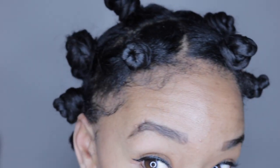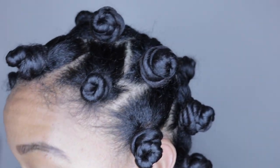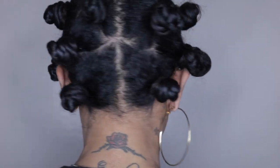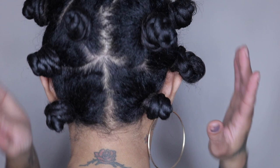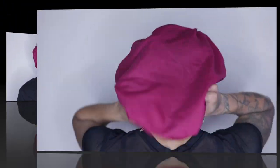And voila, my bantu knots are all finished — not too bad, my head is throbbing a little bit, but beauty is pain. I'm gonna sleep with these overnight just to ensure that the product is fully dry. I'm gonna apply my satin scarf, go to sleep, and I will show you guys the results in the morning.